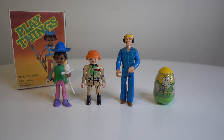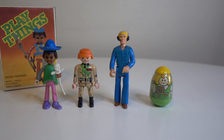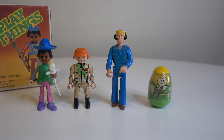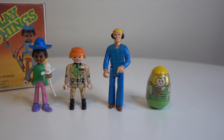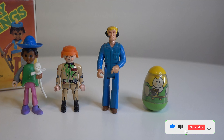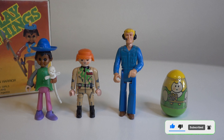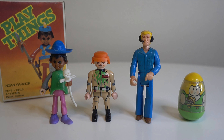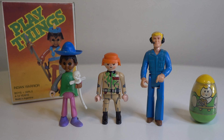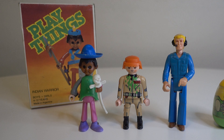That is all I have for you this time. I hope you like this brief review of the Playthings — kind of a Playmobil knockoff made in Argentina and also exported to other parts of the world, because the box is actually in English. So thank you for watching and I will see you in my next video.